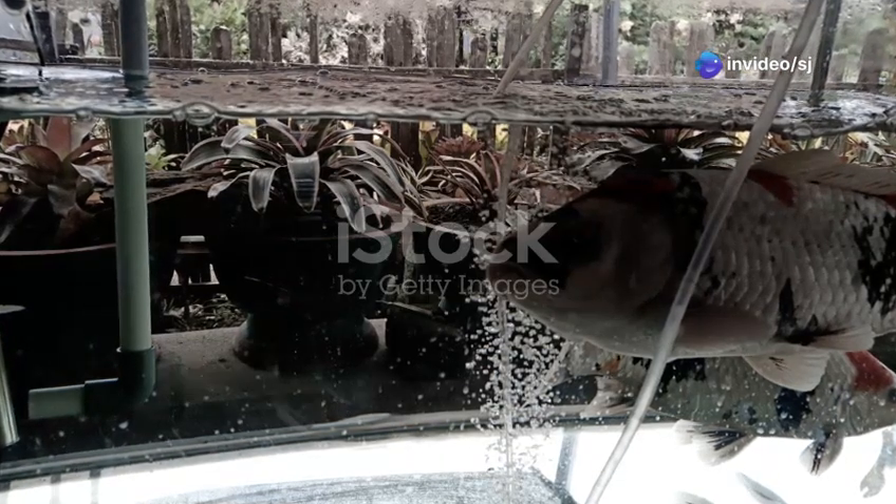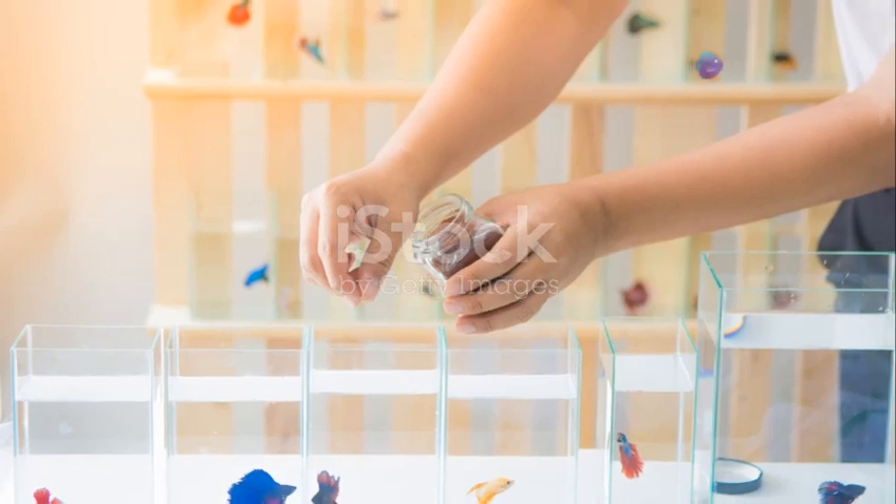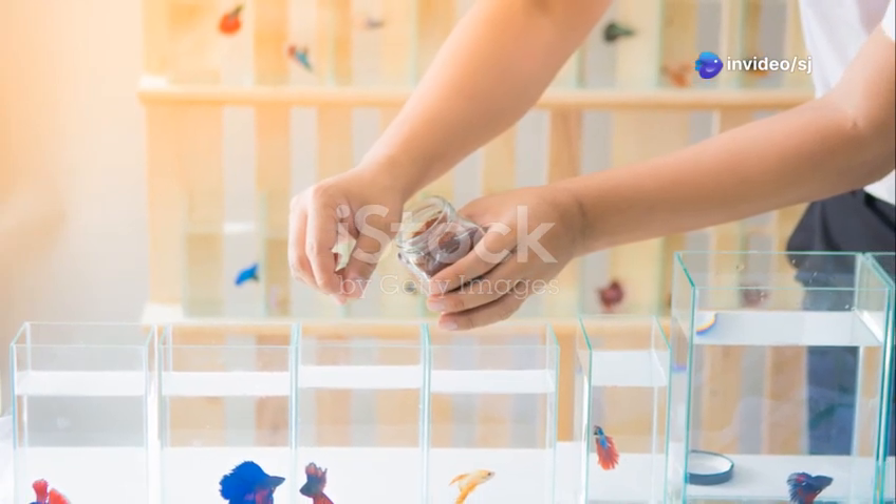Feeding your fish is another important aspect. Overfeeding can lead to poor water quality and health issues. Feed your fish small amounts once or twice a day and make sure they eat everything within a few minutes.